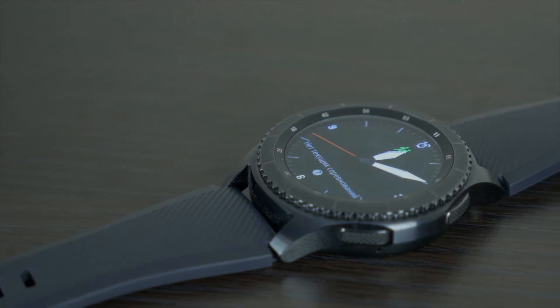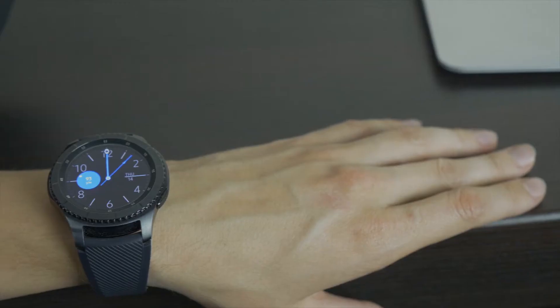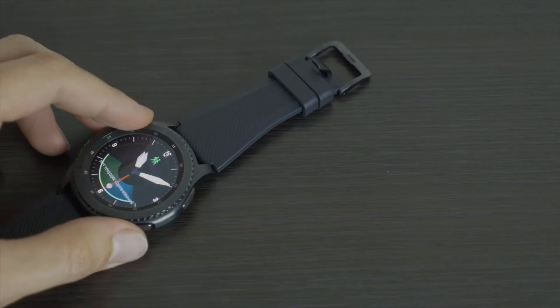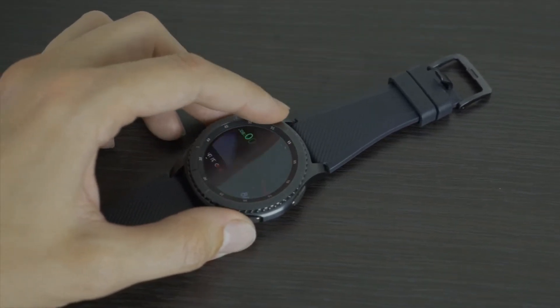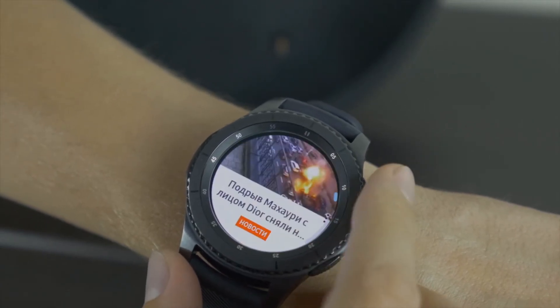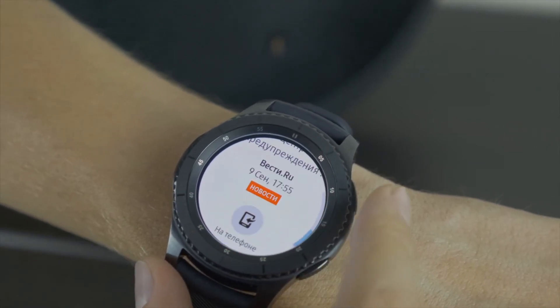Samsung Gear S3 is a Tizen-based military-grade smartwatch which was released sometime last year, while the Gear Sport was released some months ago at IFA 2017 held in Berlin. The Gear Sport became the first wearable to sport the Tizen 3 OS. The Gear S3 recently got a major update which bumps the software to Tizen 3, bringing it on par with the Gear Sport.